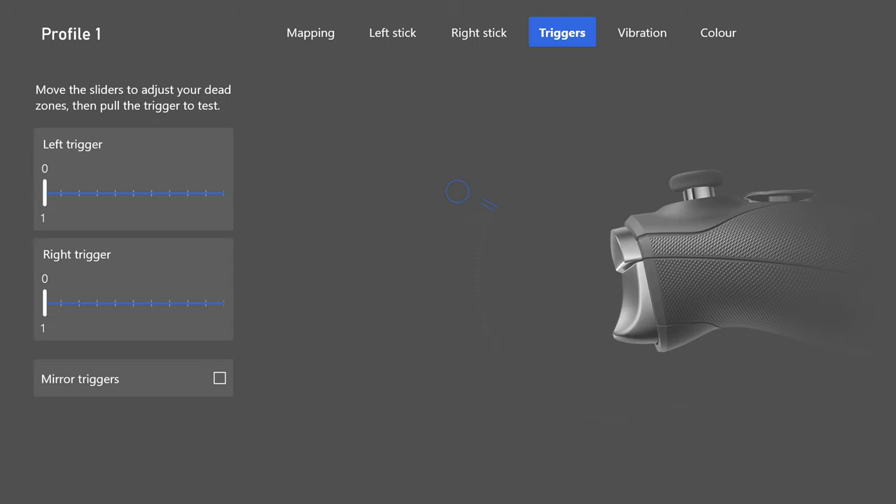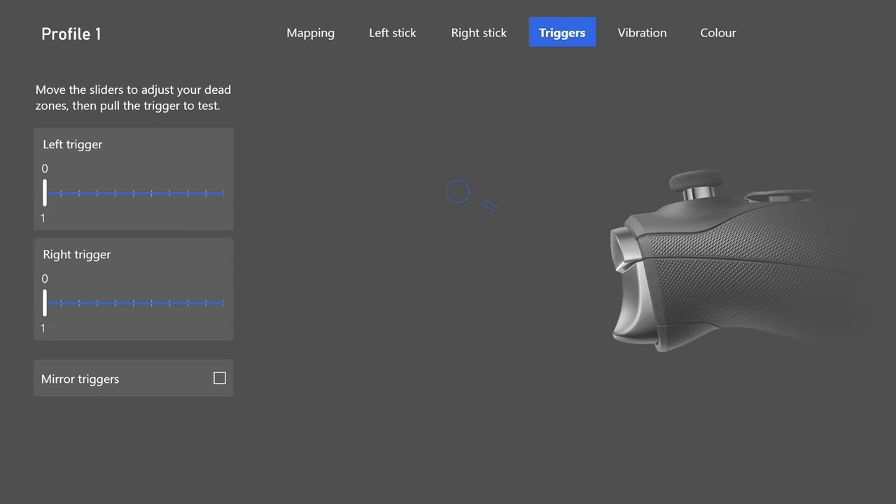With the short trigger stop on the right, you can fire semi-autos as quickly as possible in close-range situations. The left trigger is set to allow full push — useful for racing games too. For the right trigger, have the trigger stop on the fullest/shortest setting. It gives you that quick press feeling like you're shooting the gun the moment you press it. So: 0 and 1 on the left, 0 and 1 on the right.